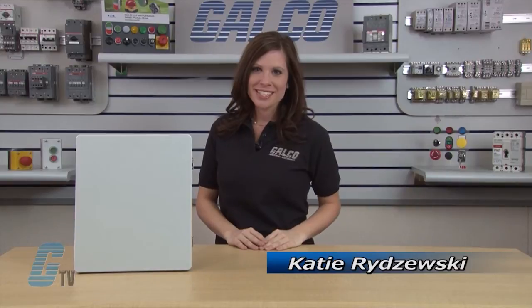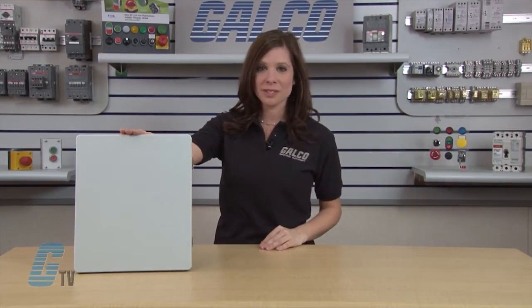Welcome to G-TV. Today I'm going to show you the AM Series Enclosures by Allied Molded Products. AM Series boxes are designed to insulate and protect controls and components in both indoor and outdoor applications.